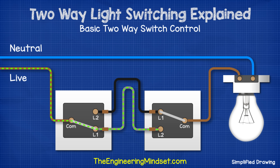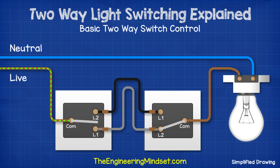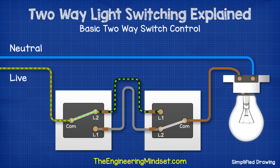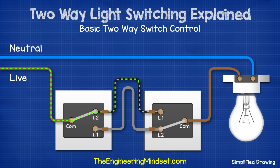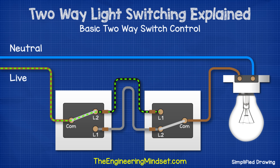We then run another wire from terminal L2 of switch one and connect this to terminal L1 of switch two, again placing a brown sleeve to indicate that this can be live. At the moment, the electricity can make it through switch one and into switch two, but the circuit is broken at switch two. If we then flip the switch, the circuit is complete so electricity runs through the entire circuit and the lamp lights up. If we then flip switch one, the circuit is broken again so the lamp turns off, but electricity still flows to switch two where the circuit is broken. We could flip switch one again to complete the circuit, or we can flip switch two and the circuit is also complete.